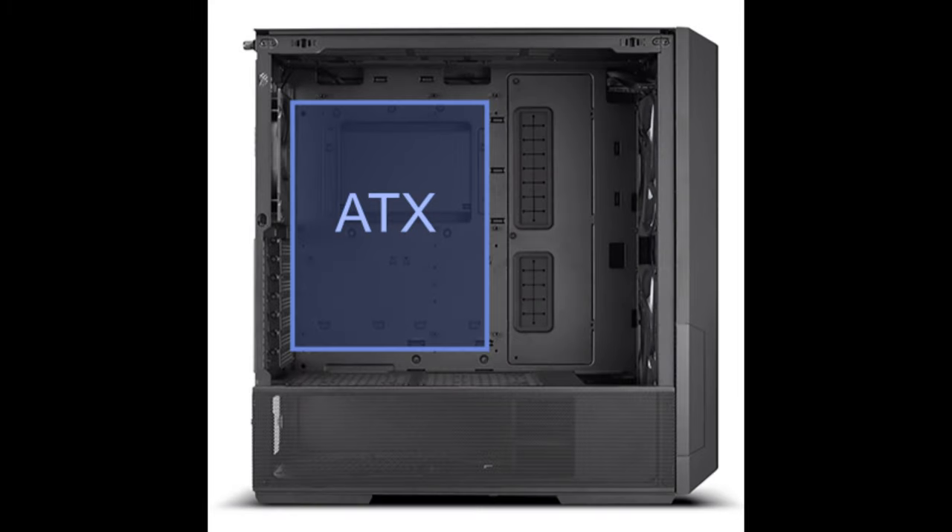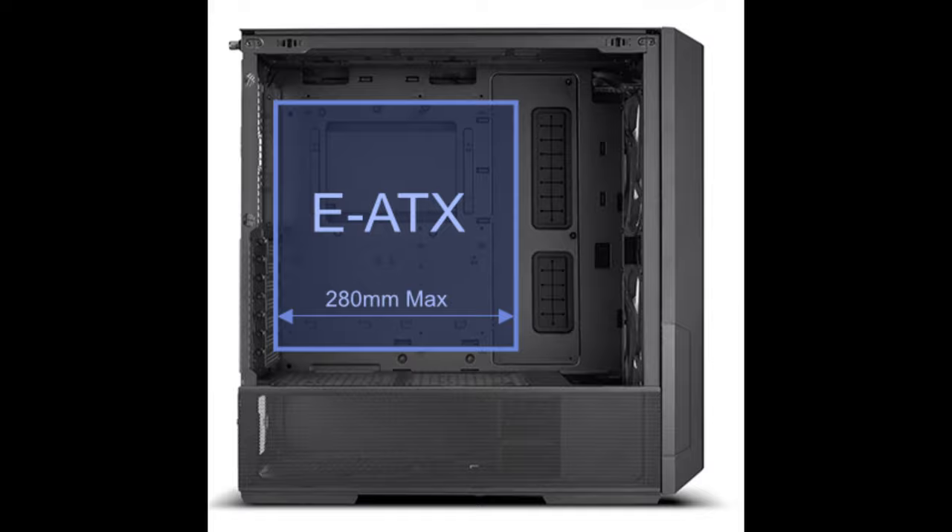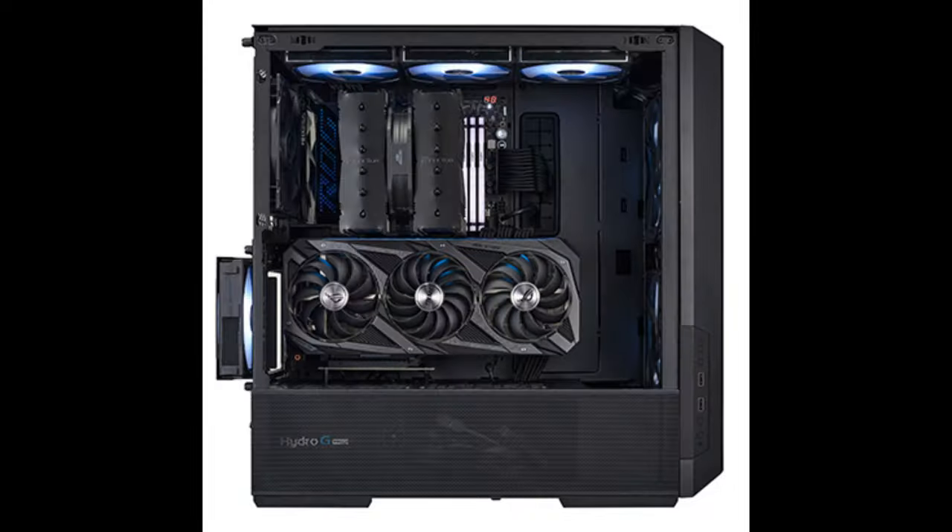It supports ATX, Micro-ATX, Mini-ITX motherboards, and E-ATX up to 280mm in width. In addition, thanks to its symmetrical design, cable management in the second chamber remains unaffected.